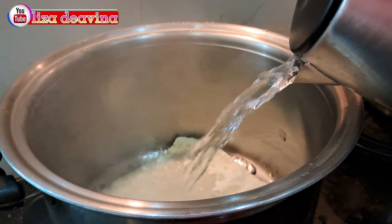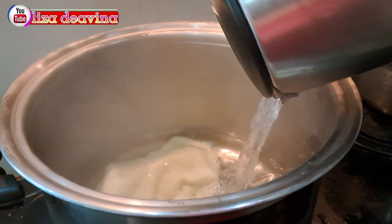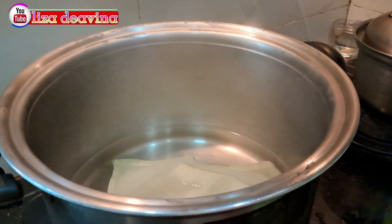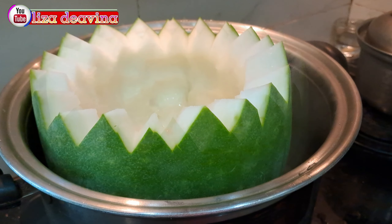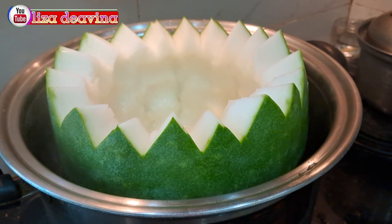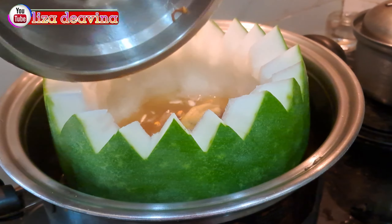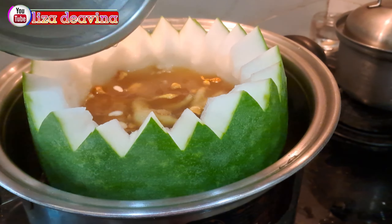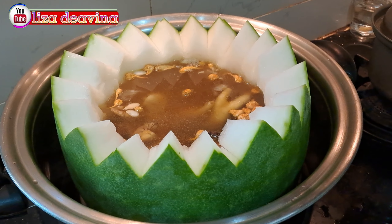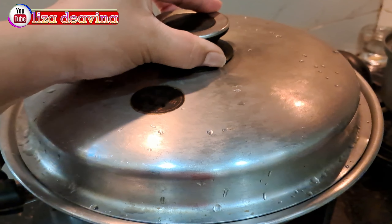Kita siapkan air ke dalam panci secukupnya. Di bagian bawahnya kita taruh kain. Kemudian kita masukkan winter melon yang sudah kita hias. Masukkan bahan sup yang sudah kita rebus satu jam, isi winter melonnya sampai penuh. Setelah terisi sampai penuh, kita tutup dan masak selama tiga jam.